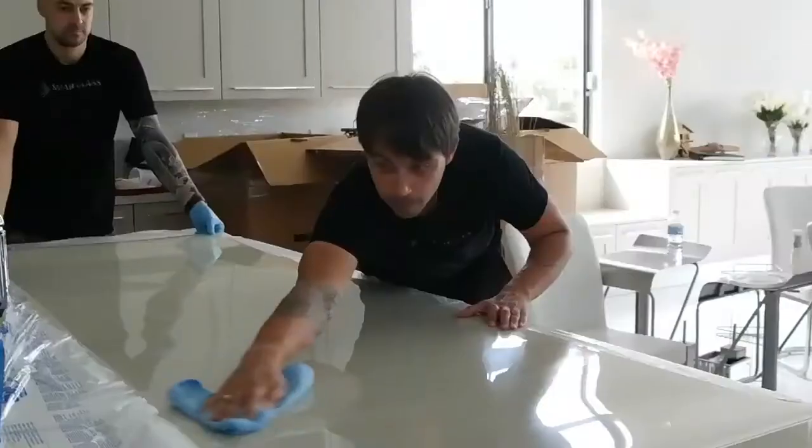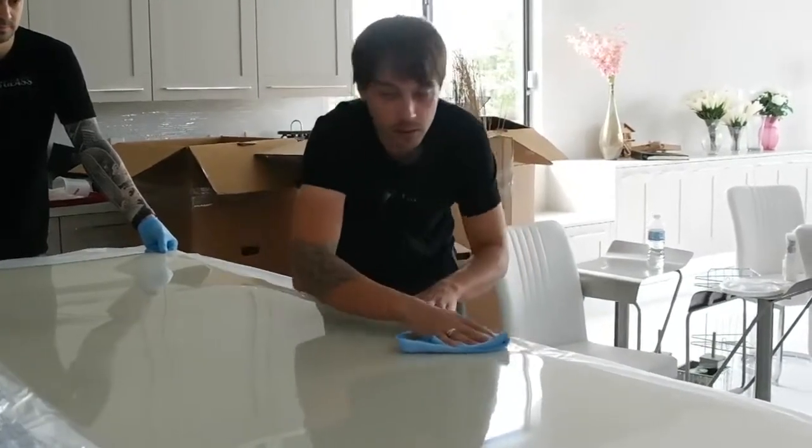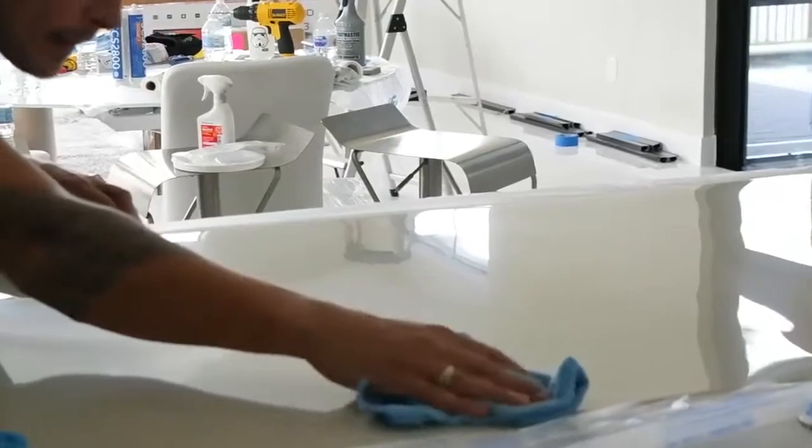After we prepared the glass surface, we unrolled the film and visually inspected it. We don't need to test it because our product — as we know — was tested at our facility by the manufacturer team just a couple of days ago.